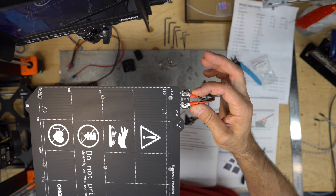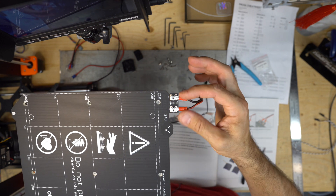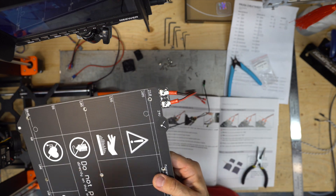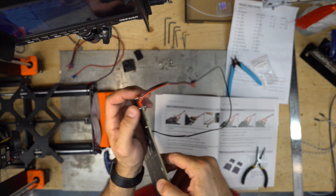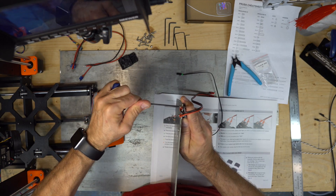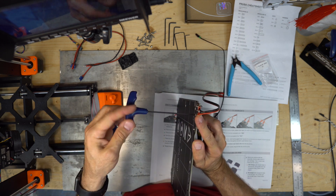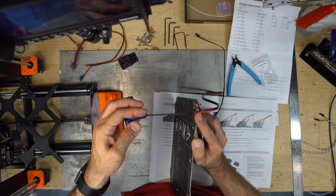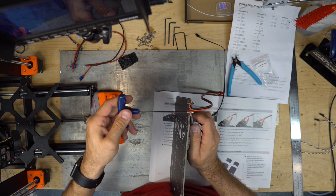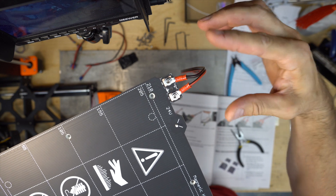Both connectors need to be slightly inward — not like that, but inward. Keep the nut and keep pressure on the wire a little bit, so they are a little bit inward.